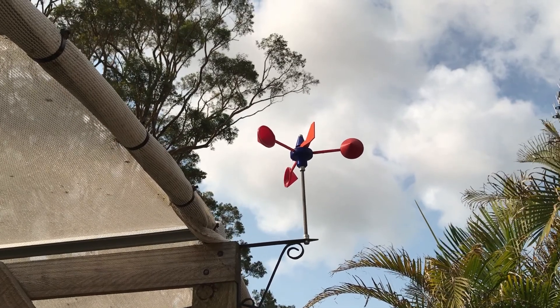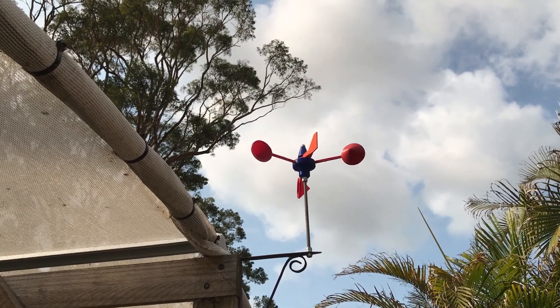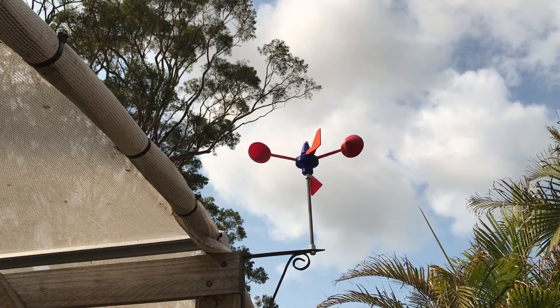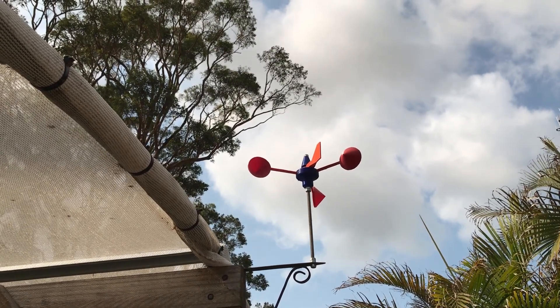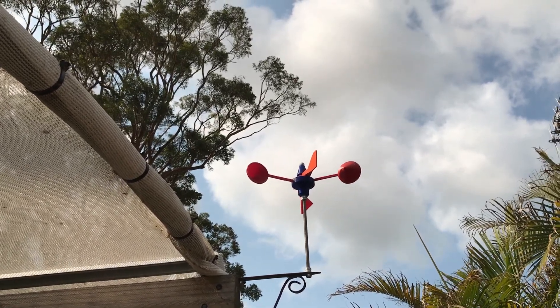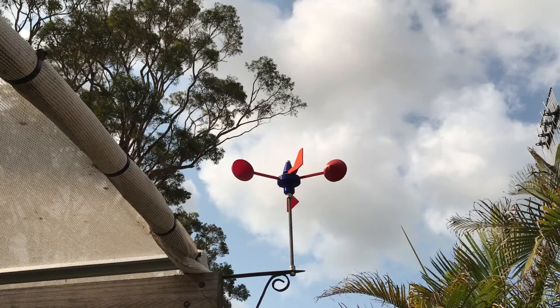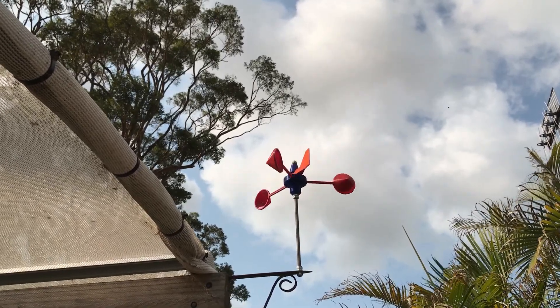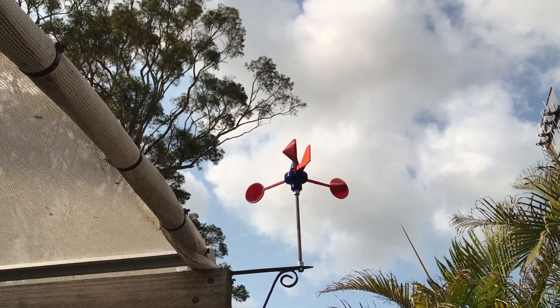One thing you may have seen in other clips is this little weather vane up the top. This wind spinner has little cups that have been printed out, and the main section has a ball bearing which makes it easy to spin around. When the wind comes up, see how fast it spins — it tells you how strong the wind is. It also has a weather vane up the top to show the direction of the wind. There are even fancier versions you can hook up to a computer to measure actual wind speed.